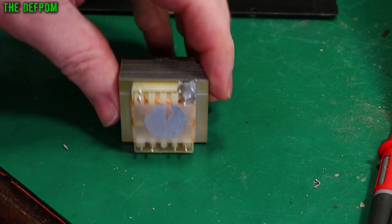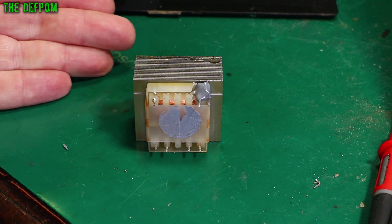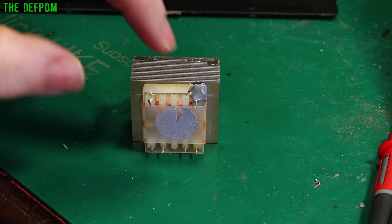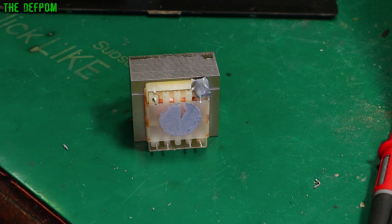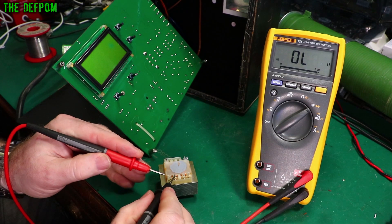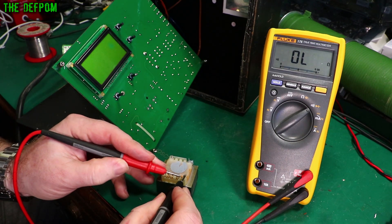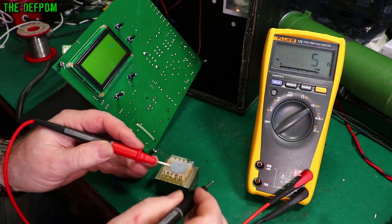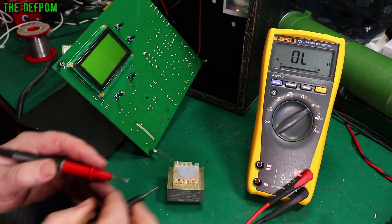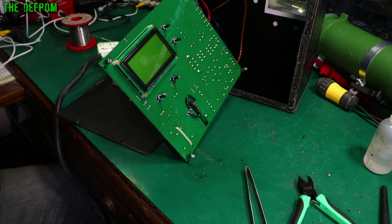The epoxy is on there and it's already pretty hard - technically it needs 8 to 12 hours curing time but it feels solid. Before putting it back in, let me check the winding resistances to make sure there's no other fault. Secondaries are about 5 to 6 ohms each and the primary is about 400 ohms - that sounds right. Should be fine. Let's solder it back in.